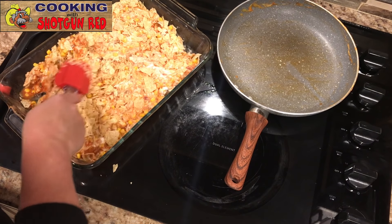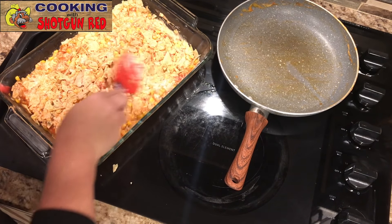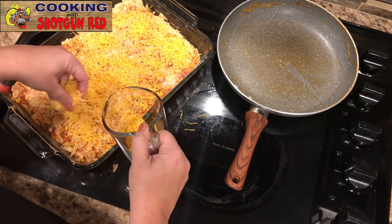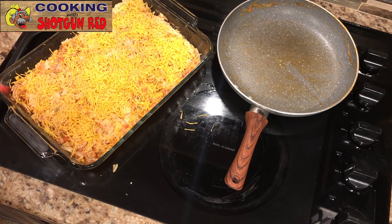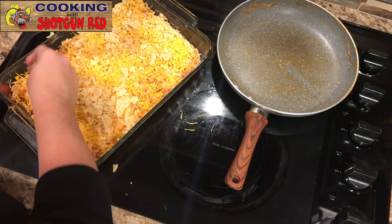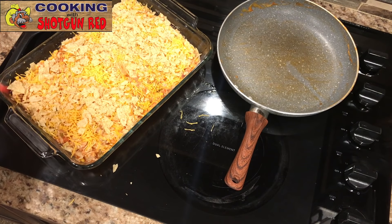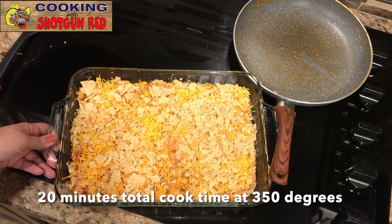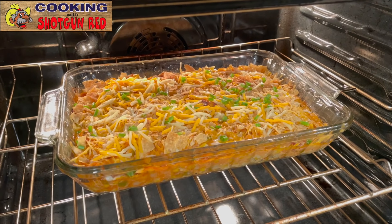Once I mix that in a little bit — it doesn't have to be completely mixed in, just some. And then I have another three quarter cup of cheddar cheese. I'm going to put the rest of these crushed tortilla chips on the top, just a little bit. We've got our oven preheated to 350 degrees and we're going to put this in there for about 10 or 15 minutes. Then about five to ten minutes before it comes out, I'll add a little bit more cheese sprinkled on top.